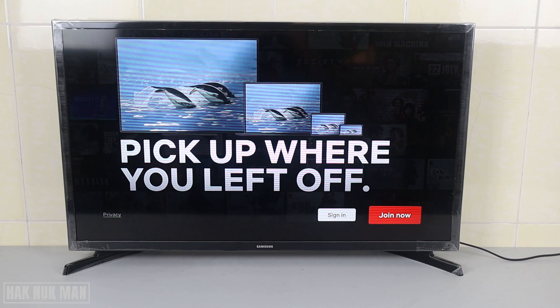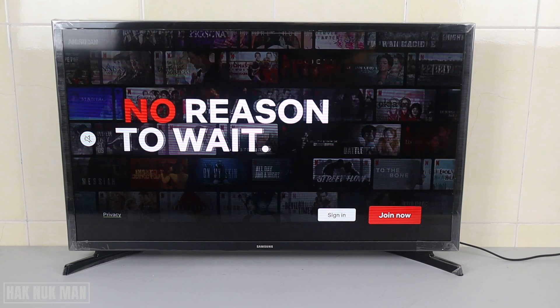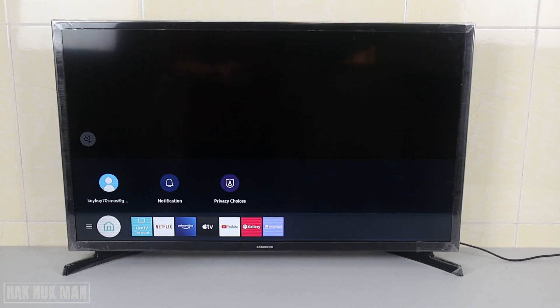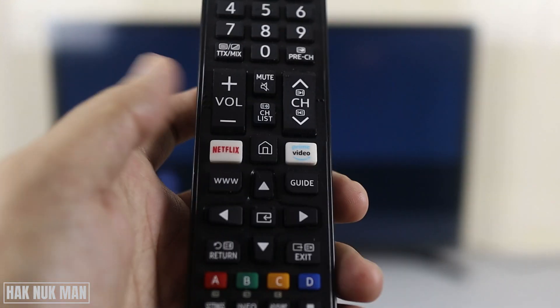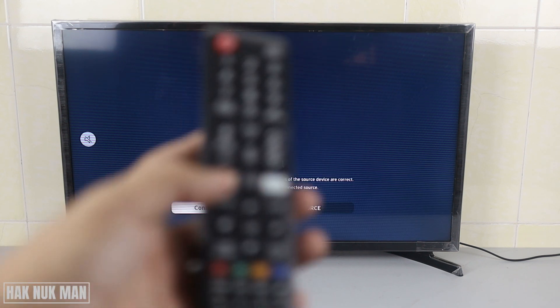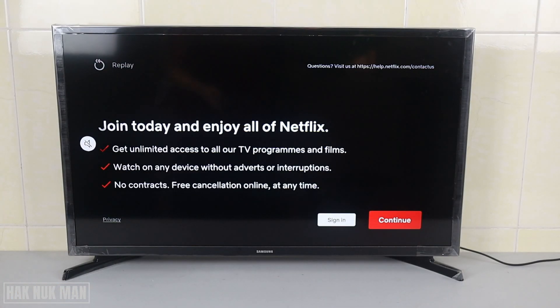Good evening everyone. In today's video I'm going to show you how to log in to Netflix on your Samsung Smart TV. First, you need to open the Netflix app. Go to the home page by pressing the home button on your remote control. You will see the Netflix application — just select it, or you can press the Netflix button on your remote control. Now you can see Netflix is open.